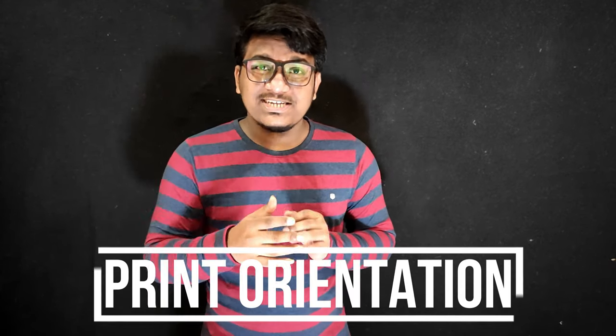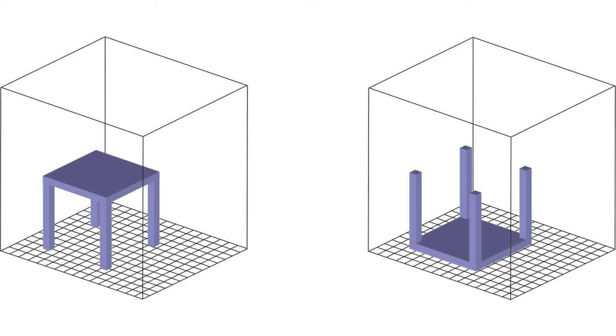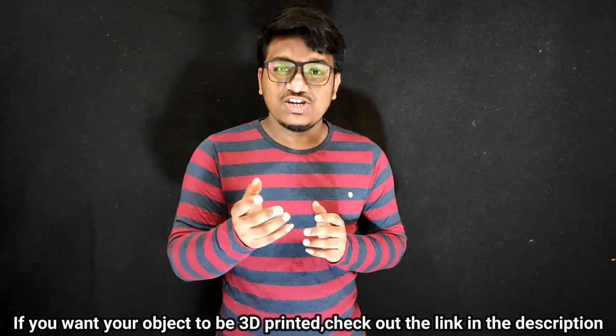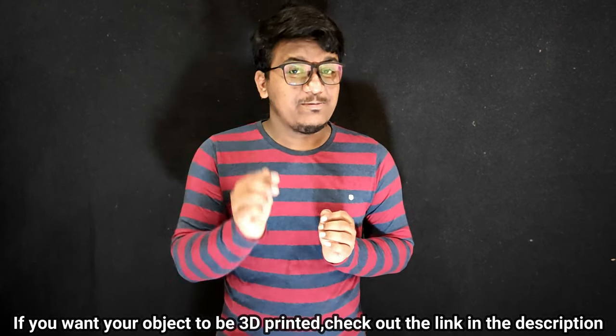Support structures can also be avoided if possible using the next setting — print orientation. It is the way the object is printed on the printer. The objective of choosing a proper orientation is to get good strength and surface finish. It also affects whether the print is going to need any support structure and if it is going to stick well to the bed. So these are the really basic things you need to know before getting to printing. If you want to know more about these settings in detail, all the video links will be down in the description. This was 3D printing 101, which included all the basic details you need to know to get 3D printing started. If you liked the video, please don't forget to subscribe, and if you want your object or design to be 3D printed, there will be a link down in the description box. Please go and check it out. Thank you for watching and keep printing!